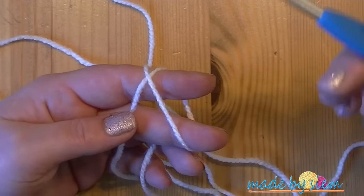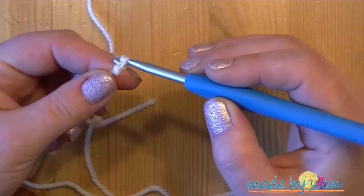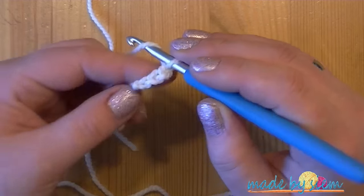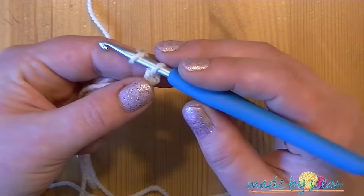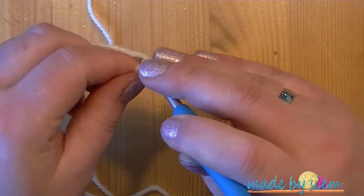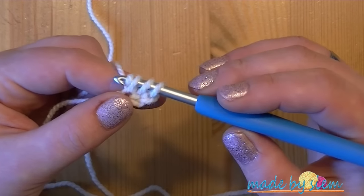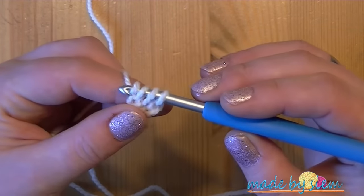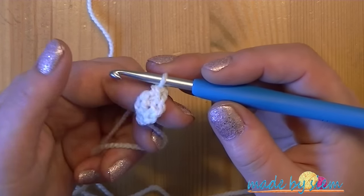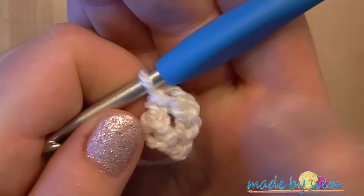Begin with a loop on your hook. Then I start with 1, 2, 3 chains. Yarn over, insert into the first chain, pull up a loop, pull through, yarn over once, pull through 1 loop, yarn over, pull through 2 loops, yarn over, pull through 2 loops. Now I have 2 stitches. The first stitch consists of those 3 chains, and the second stitch we just made.